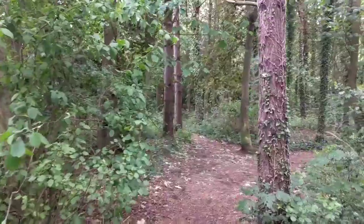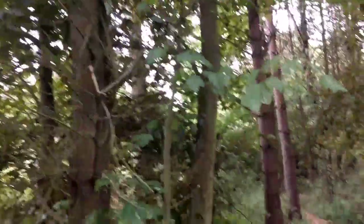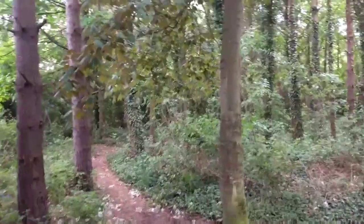Konnichiwa. Hope everyone's good. It's not the nicest day in the world — we've got heavy showers going on. It's not too bad in the woods themselves though.